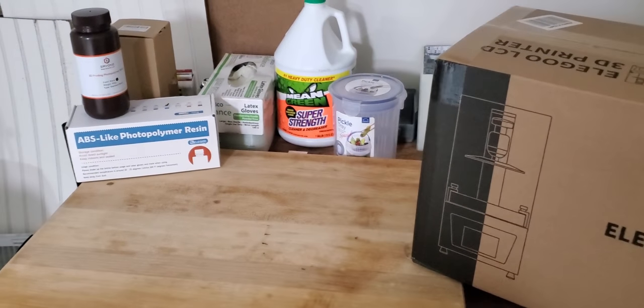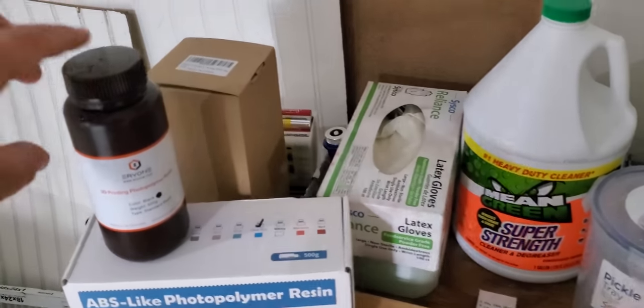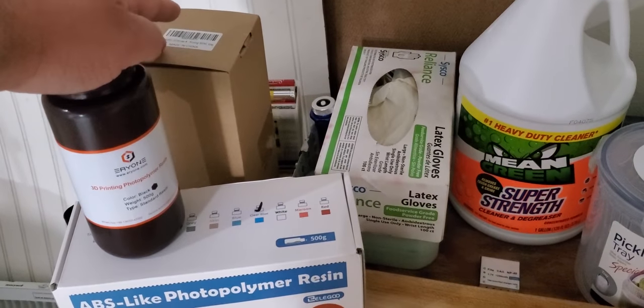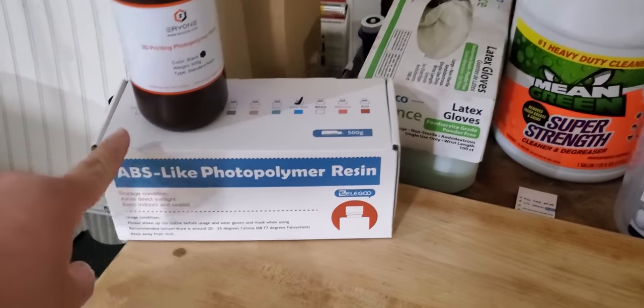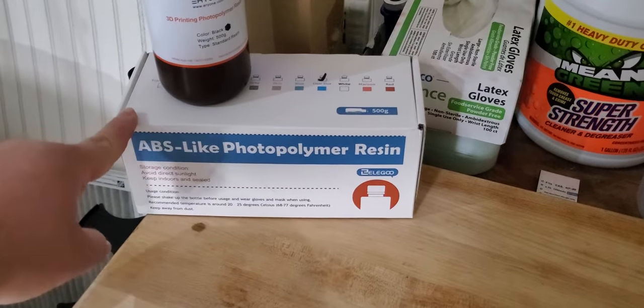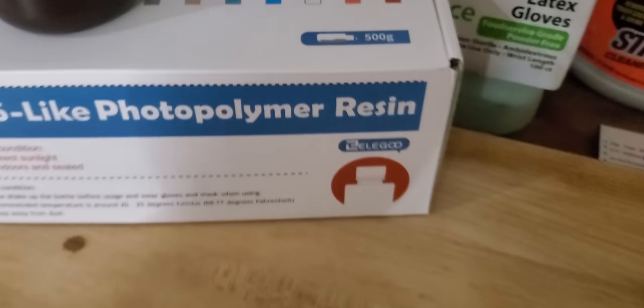Here you see a quick rundown of everything you need for the printer. I have three bottles of resin. This one and this one were sent to me for review by Aerie One — pretty excited to give those a try. I also ordered on my own one bottle, 500 grams, of the ABS Clear Blue by Elegoo, which I'm really excited for.